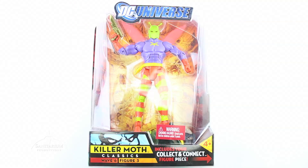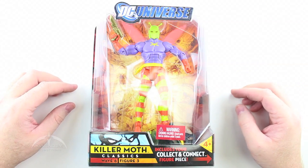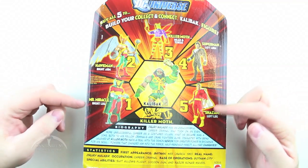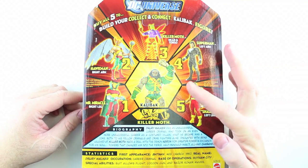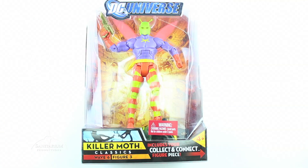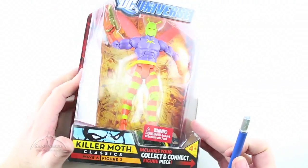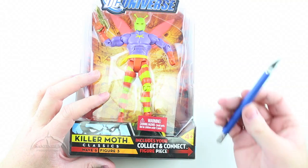This is Killer Moth from Wave 6, the Calybak wave. Nothing special to point out here as far as the packaging goes — it's a traditional DC Universe Classics line, regular card art, nothing special at all. This figure isn't really a tremendously popular figure, but it's extremely hard to come by. It's one of the more rare ones, and the only thing really special about it is the fact that it has the torso and head of Calybak.